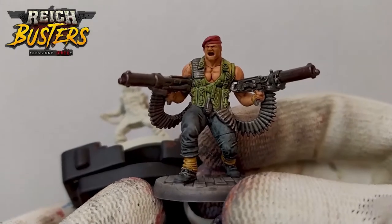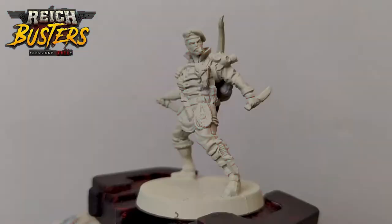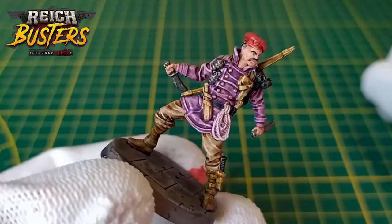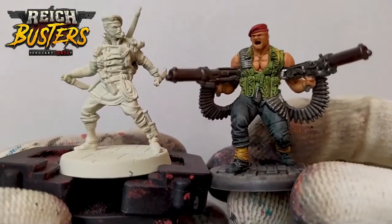Hey everyone, welcome back in the board game cave. Today we'll paint Scranton and I will show you how to make this mini. So now take your brush, wash your paints and let's painting.